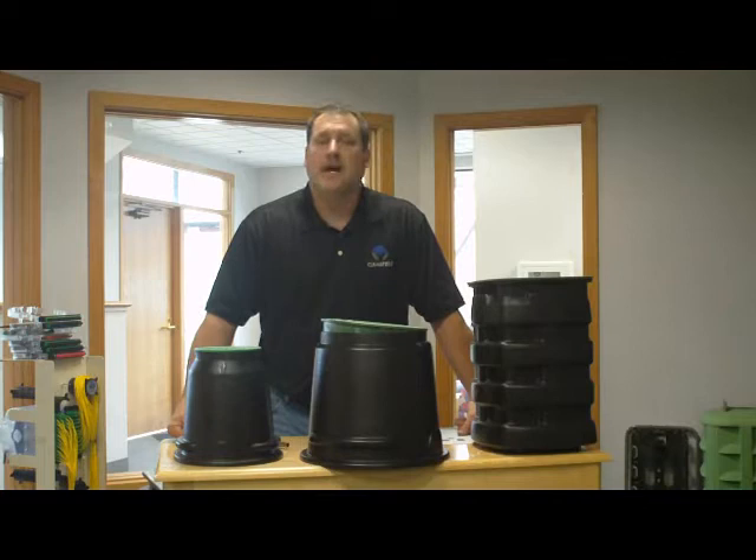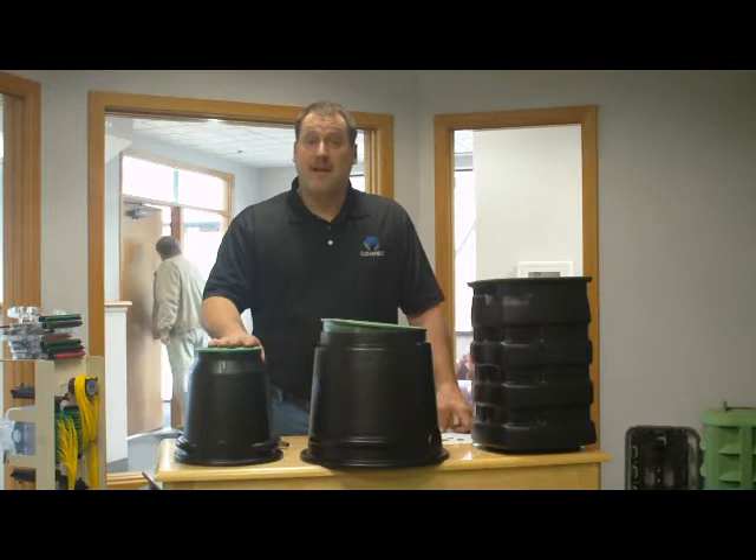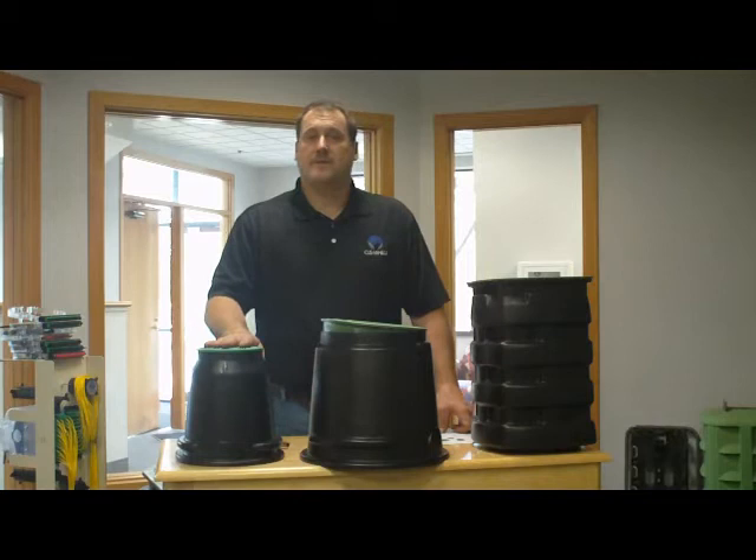Good afternoon, my name is Steve Kuditz. I'm the outside plant product manager for Clearfield. We're here today to talk about our fiber protection boxes. These are boxes that are used in the Greenfield application for direct burial.